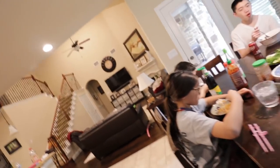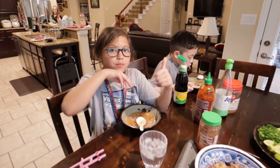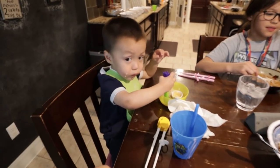The kids are eating first, then the adults eat next. So what do you all think about the pho? Christopher gives it a thumbs up. Jane — thumbs up. Jack — is it yummy?